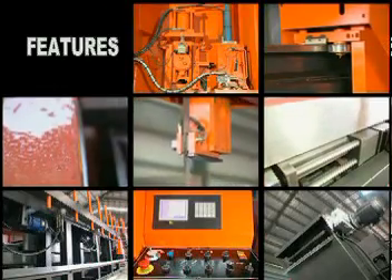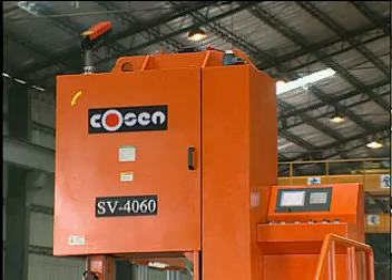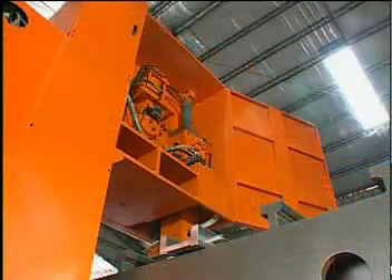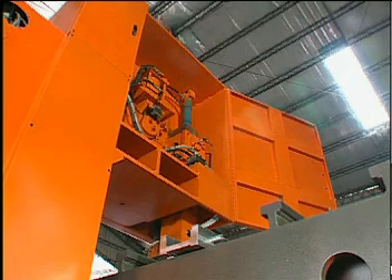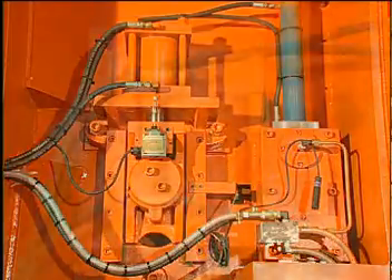Feature of SV4060. An independent hydraulic power unit enables blade tension. When both the machine and blade tension switches are on, the blade is automatically tensioned to proper levels.